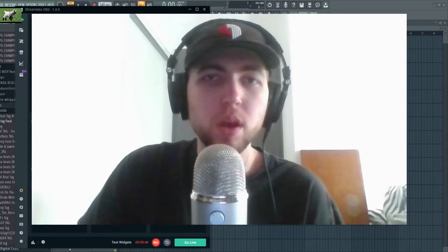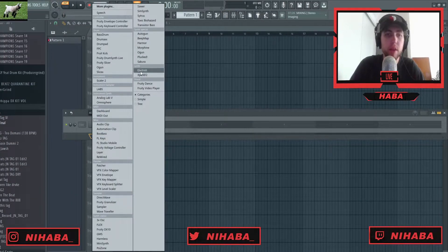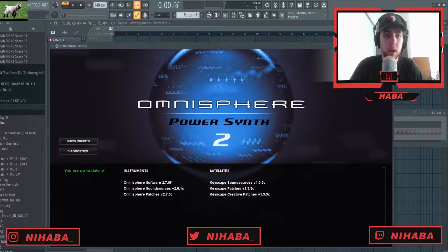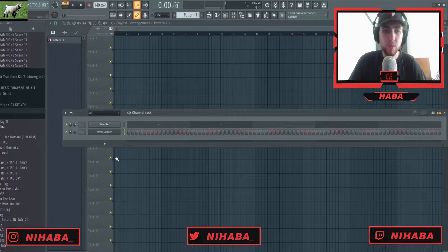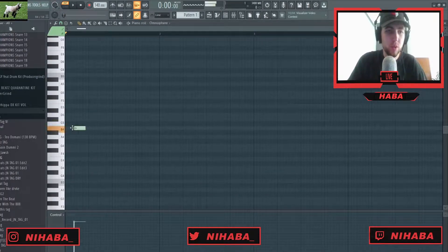Let's just jump right into this. If you've been here before, you know I don't really ever have a plan going into these videos. But today I've been making quite a bit of piano stuff and I've just been in that vibe, so we are just gonna do that. We're gonna pull out the LA Custom C7 Grand Piano and just start with some chords.